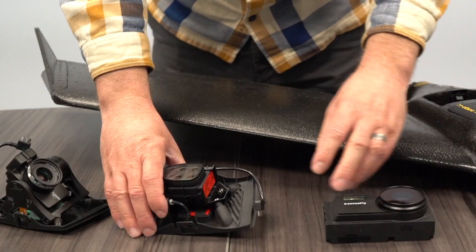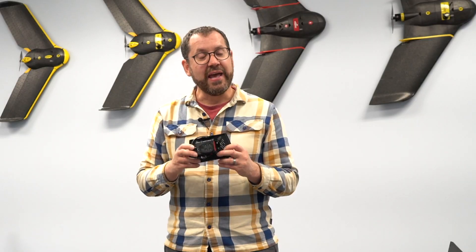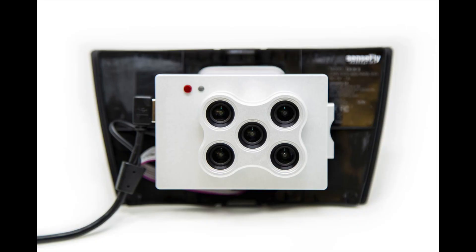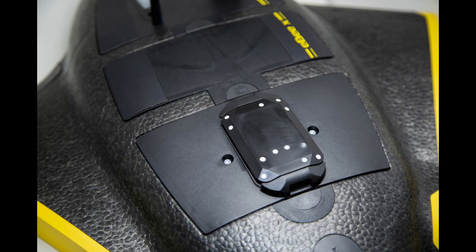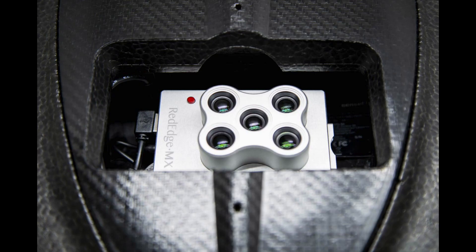Speaking of vegetation: there's an integration for the Parrot Sequoia camera, a four-band multispectral camera that lets you capture NDVI metrics and other vegetation indices, including a light sensor on top for radiometric calibration. The most recent announcement was the integration of the Micasense RedEdge, a five-band multispectral camera that fully integrates into the new eBee X. You can see the light sensor on top for capturing irradiance data and the sensor on the bottom — a brand new announcement from Micasense and SenseFly for plant mapping.